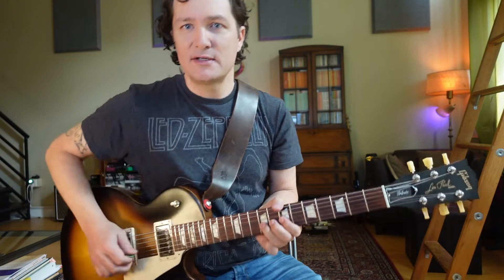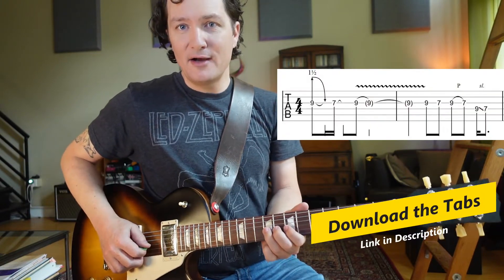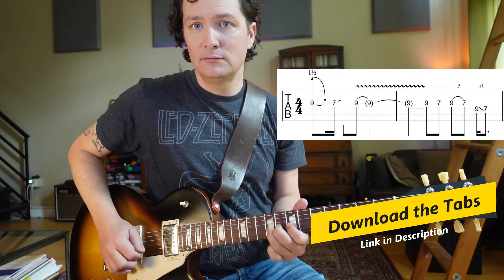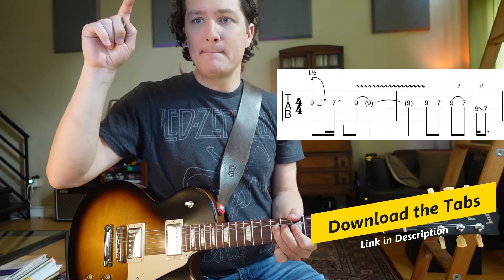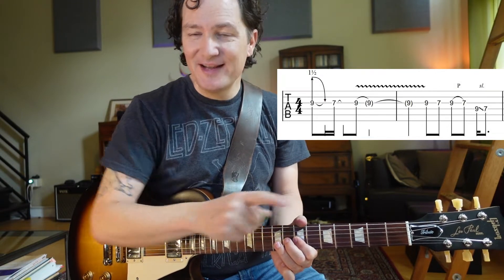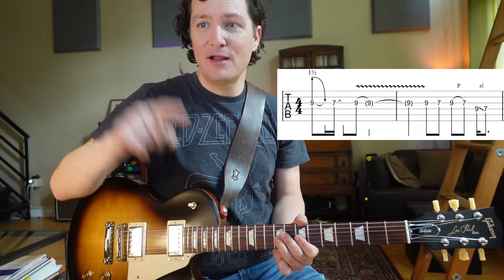That's not the first pentatonic shape we all tend to learn — we tend to learn what I call the easy shape. But this pentatonic shape is used for so many guitar solos. Here's how the solo starts: we're going to bend the 9 on the G string — that's another root note. We're going to bend it up, bring it down, do a pull-off to 7, and then hit the 9 again. So that's a lot of movement: up, down, pull-off, and then back to 9.